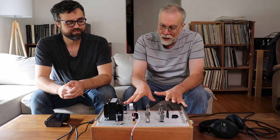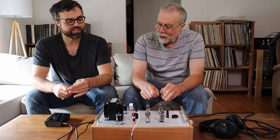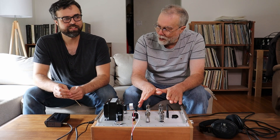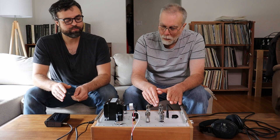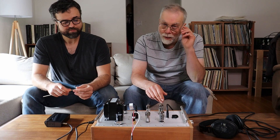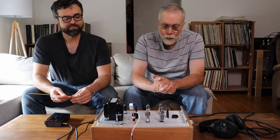Before we get into the headphone amp, we've got to talk about another one of our kits — the phono preamp. We sent out emails to everybody that said they were interested in being a test builder, and less than 24 hours later we sold four out of five kits, which is amazing. Thanks a lot to everybody for your support.